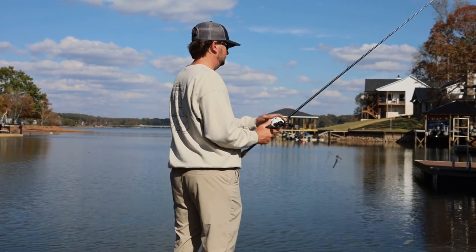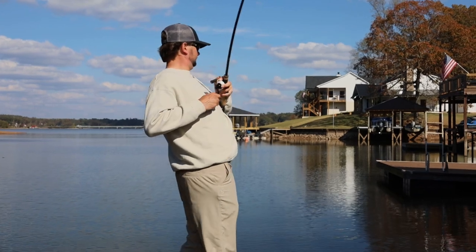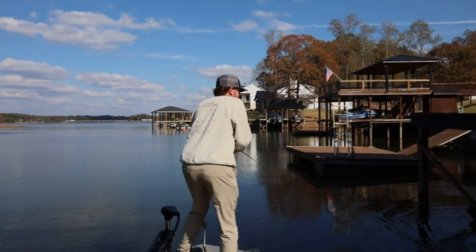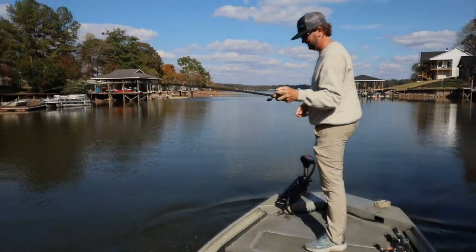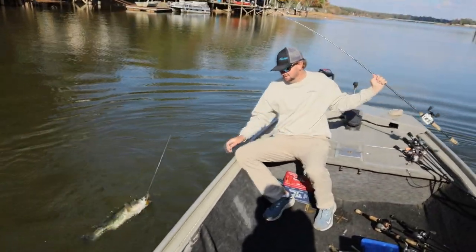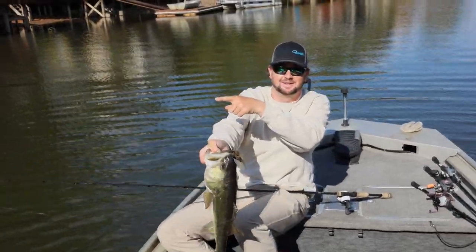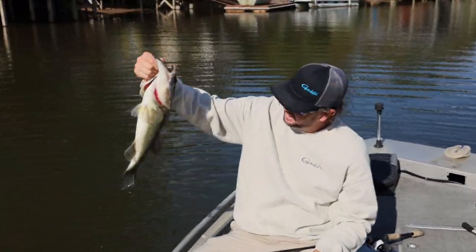Can you hear me? Just dragging across — oh my god, that was awesome! I wish I had the camera pointed at that. That was so cool. We literally just talked about the jigs right there — look at his head! I skipped one dock, four-pounder, four and a half probably.